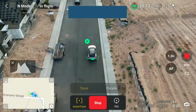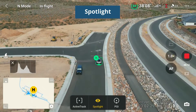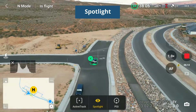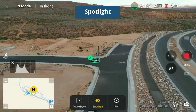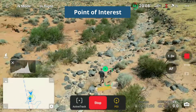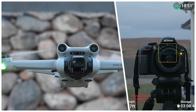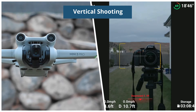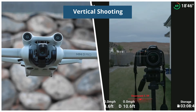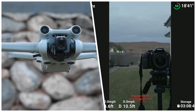Tracking features include Active Track, which follows people, bikes, and cars; a Spotlight feature that keeps the drone in one place while the camera moves to follow the subject; and Point of Interest, which rotates around the subject and follows it if it's moving. Brand new is vertical shooting, where the camera rotates 90 degrees to capture photos and video in a portrait versus landscape perspective.